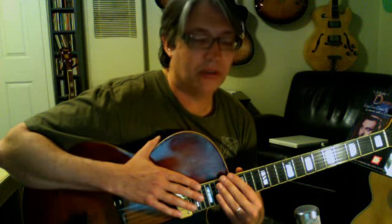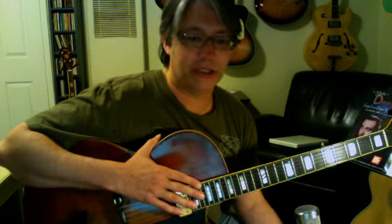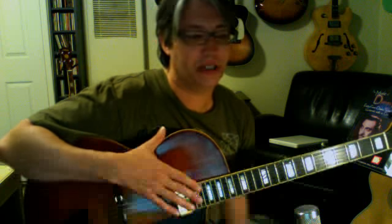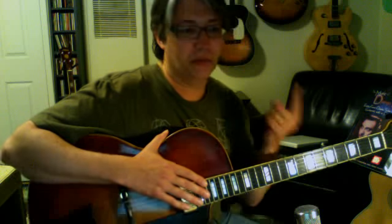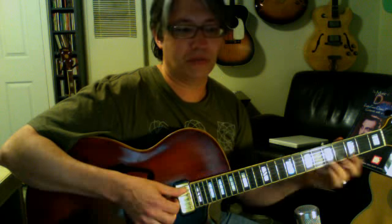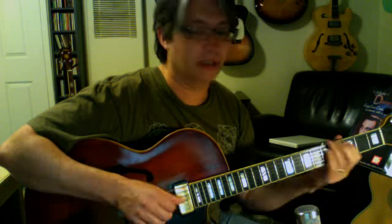Remember, the way we make a 9th chord is we take the root up a whole step. So now we no longer have a root. The assumption is that you're going to have a bass player playing the root, so you can eliminate that one. Because when you get to a 9th chord, it's root, 3rd, 5th, 7th, and 9th — five notes total. So if you're going to do a four-note chord, you've got to eliminate something. The 5th might be a good one to eliminate, but you can also eliminate the root.